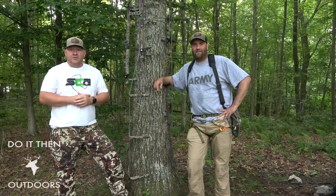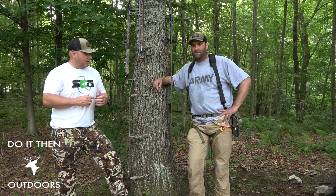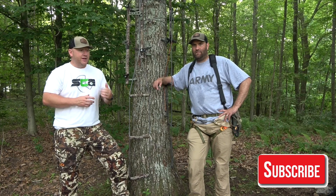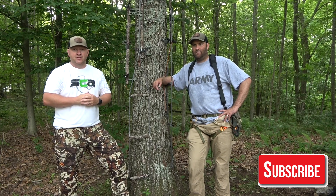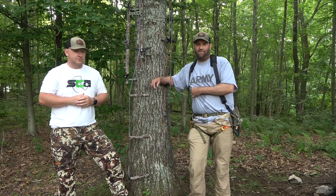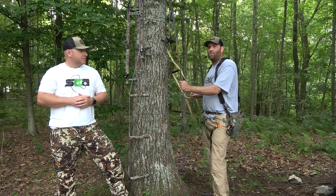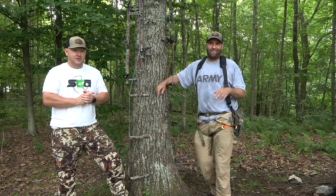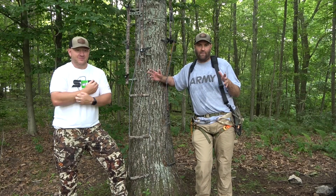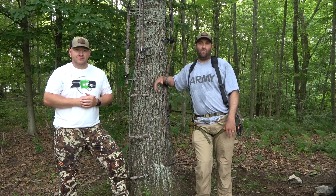We just wanted to do a quick video to show you the aiders we use, the aiders we like, and what we don't like about them. Hopefully that helped — if you have any questions, drop them in the comments below. Hit us on Facebook or Instagram at Do It Then Outdoors. And remember: practice, practice, practice. Be safe. We will drop the links to Vital Ground Outdoors and Backwoods Mobile. We're not going to take the liability of dropping the link for the Amazon aider — if you want to go that route, just search for it on Amazon. As always from Dan and Bishop, the boys at Do It Then Outdoors, have safe hunting.